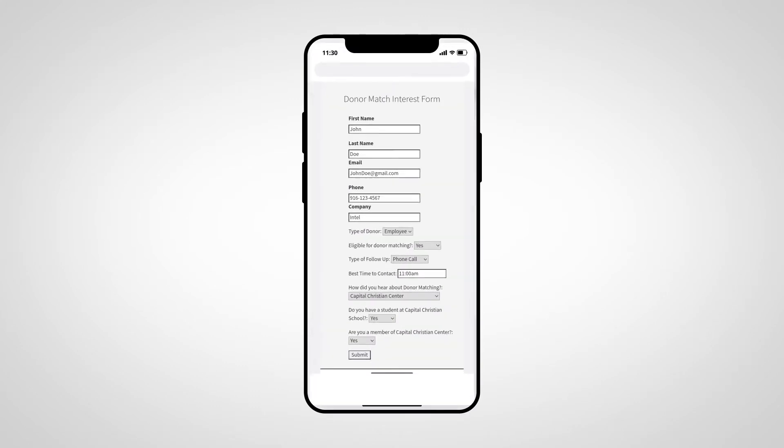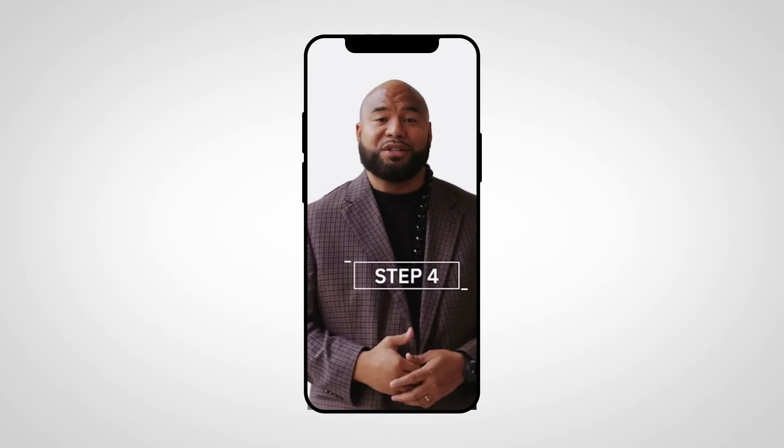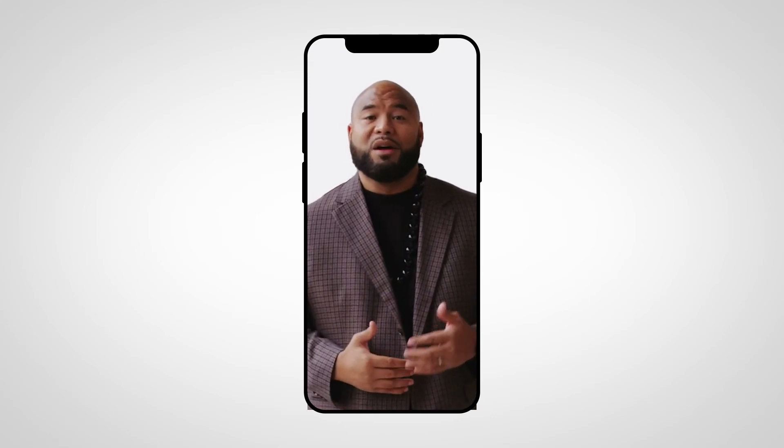Step three, fill out the form, follow the easy steps, and submit. Step four, our advancement team will contact you to follow up on how to complete the form for donor matching.